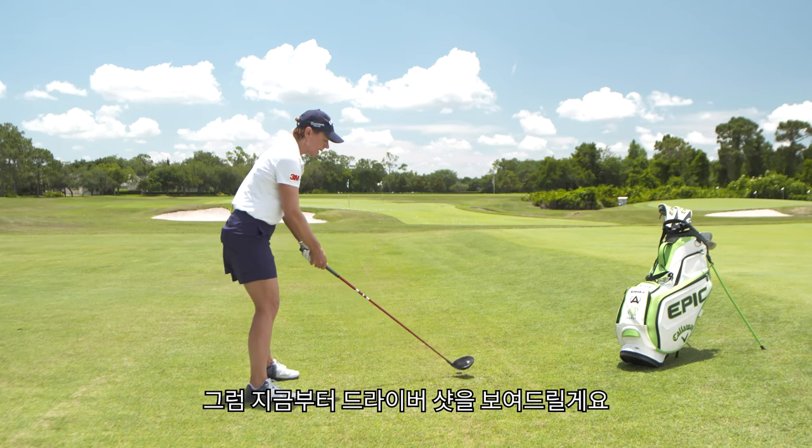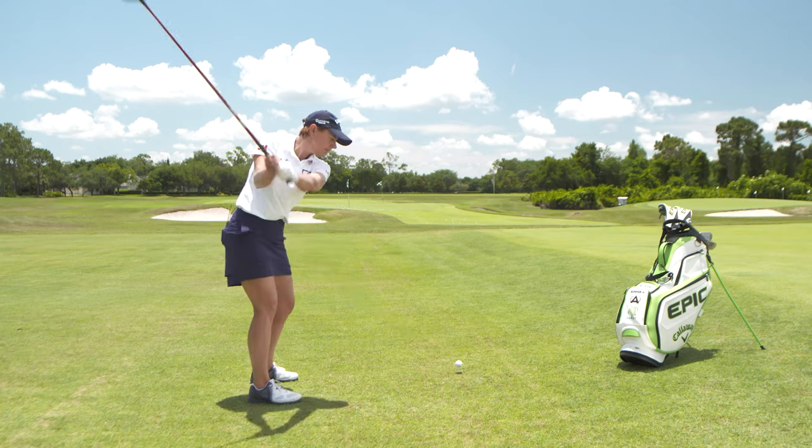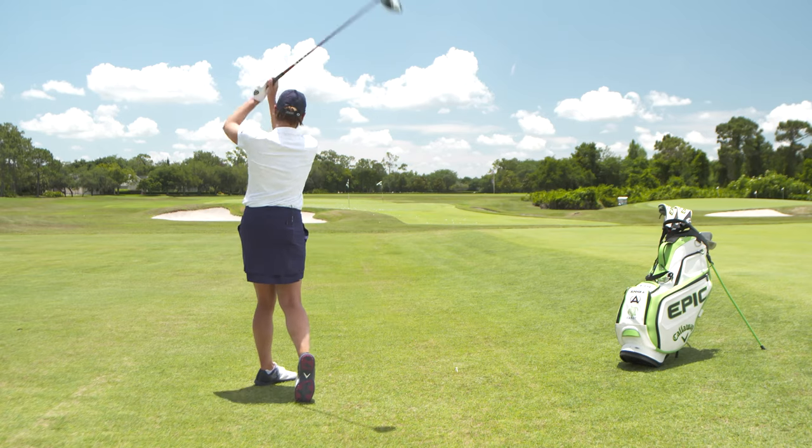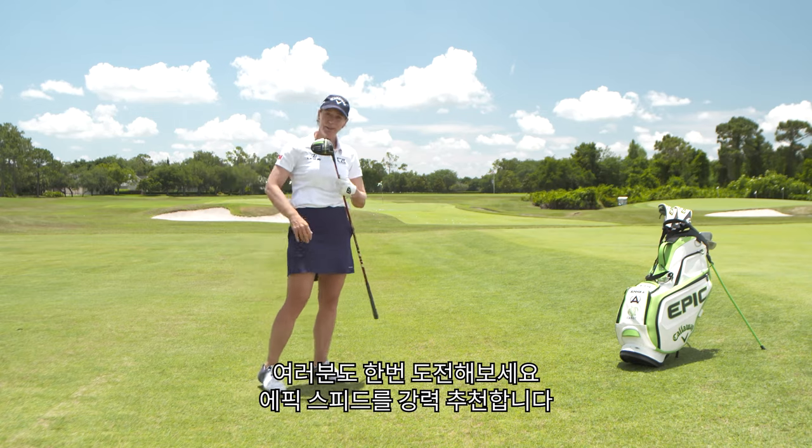I'm gonna give that a little shot here and let the club do the work, because I know it's gonna provide what I need. There we go. You should try this — it's pretty good. Epic Speed.